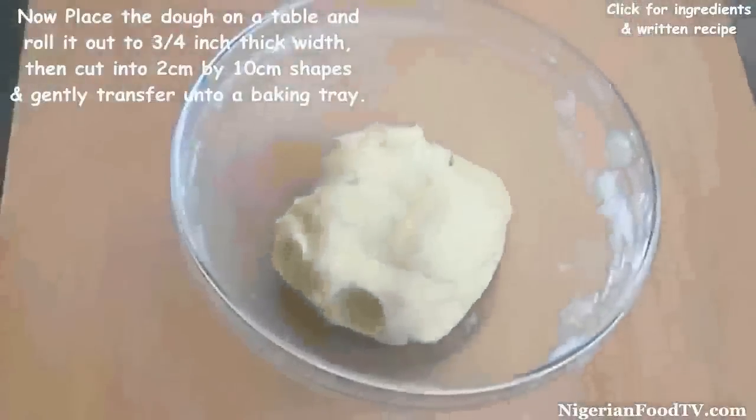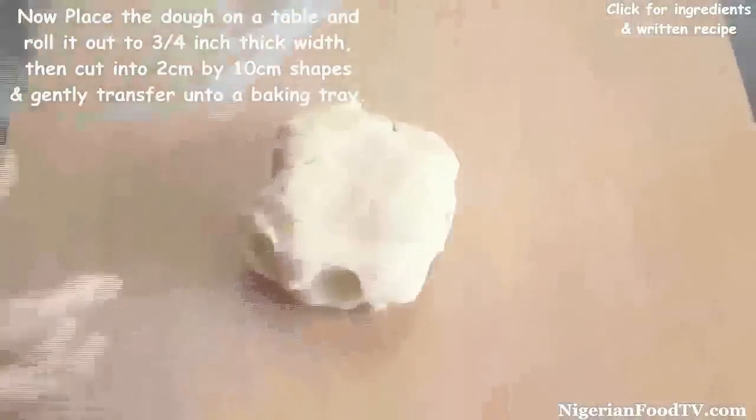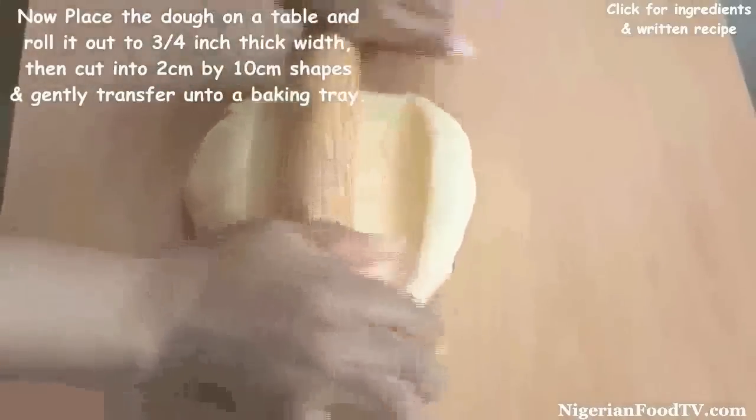Now place the dough on a table, roll it out flat but not too flat, then cut into shortbread shapes and carefully transfer onto a baking tray.